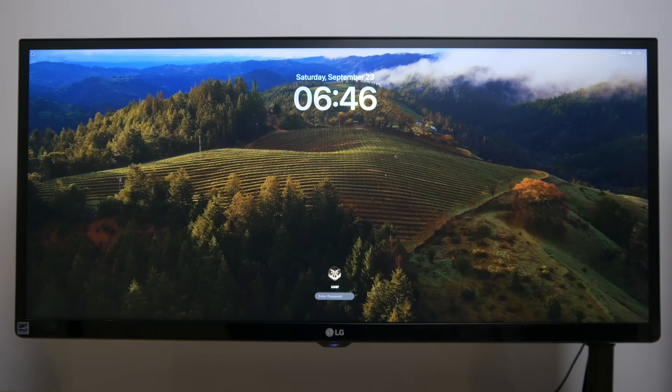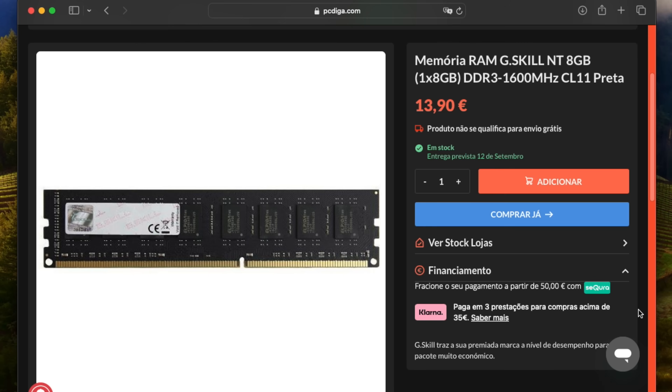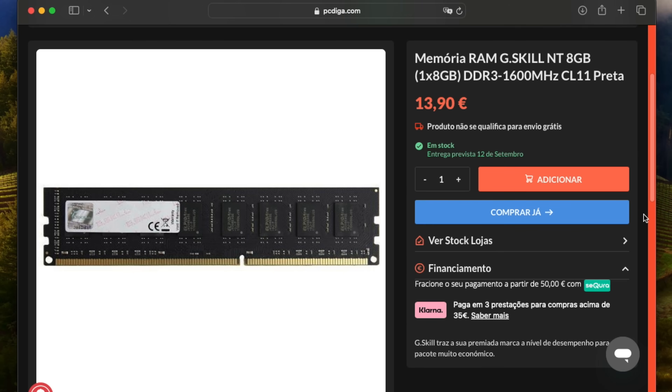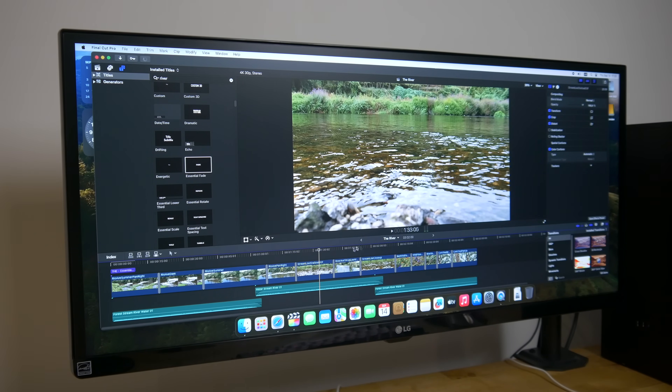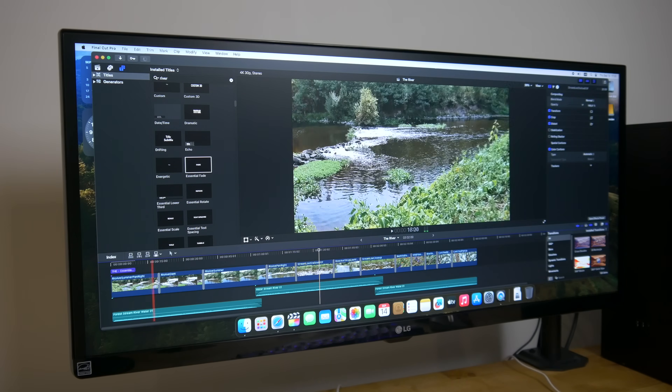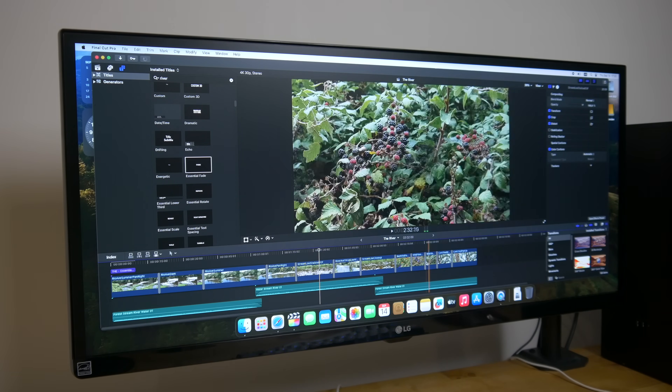One change I would probably have made, if I didn't need the second drive for Windows, would be to use the 29 euros I spent on the NVMe SSD and adapter and spend it instead on upgrading to 16 gigabytes of RAM. You can pick up 16 gigabytes of DDR3 these days for around 29 euros, and it makes a lot of difference to overall performance in macOS, especially in memory-intensive apps like Final Cut and Lightroom.